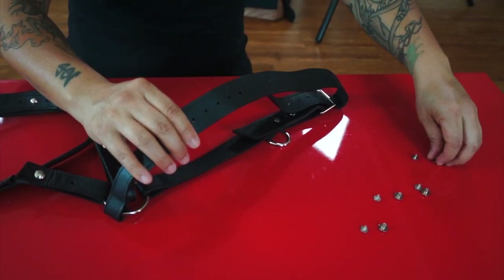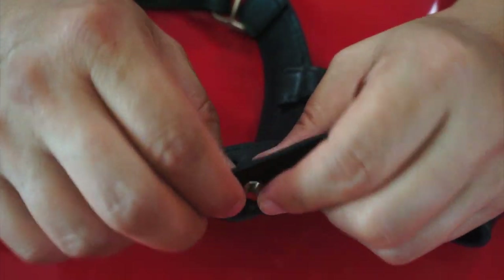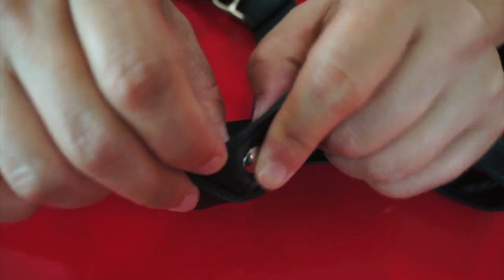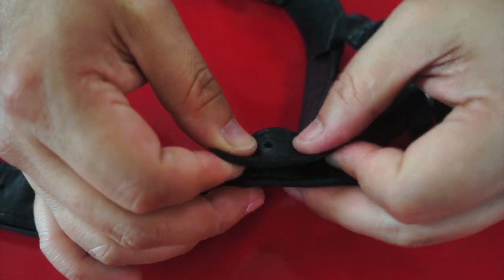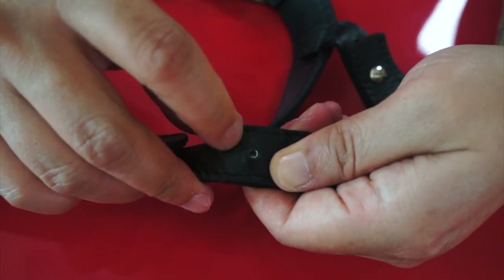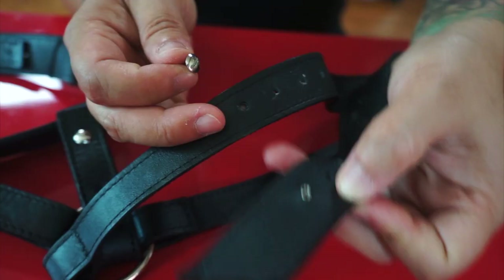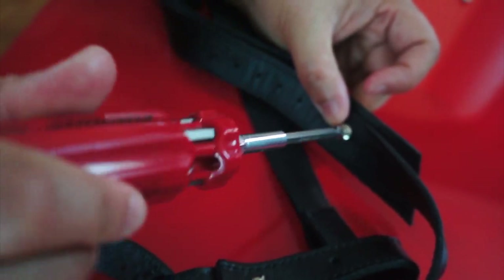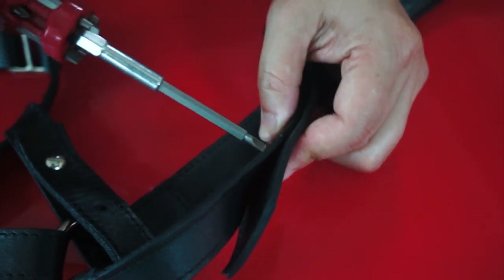To put the screws back on, always put the side of the screw that is flat on the outside. Make sure your screw cap is all the way in the piece of leather and comes through before connecting the second piece of leather. This way you can make sure your hole is aligned. Then you take your screw and put it in so that other people cannot see the screw. Always hold the other side in place and tighten.